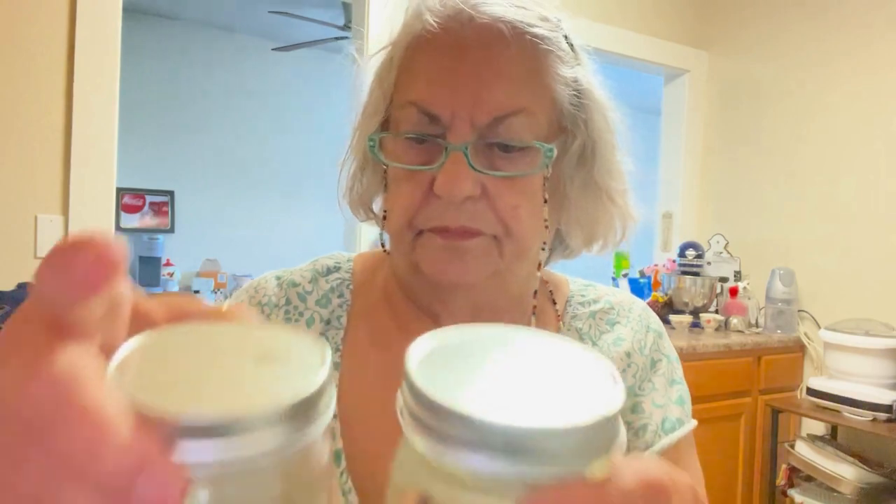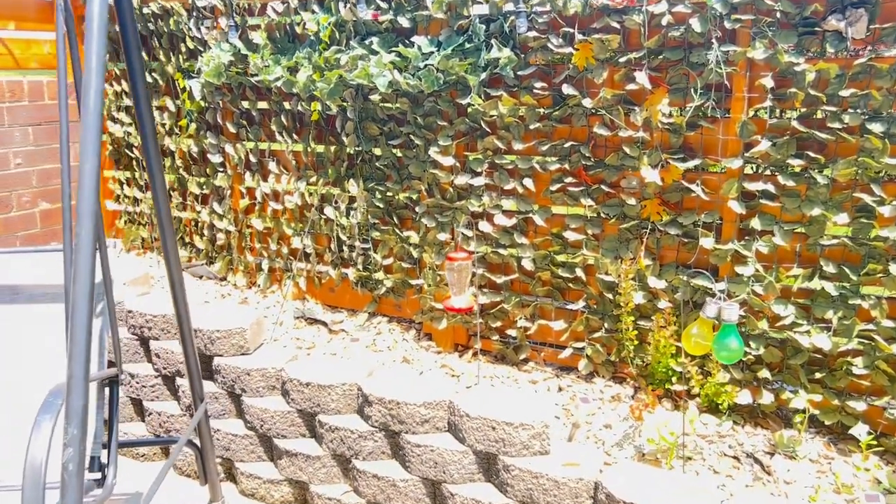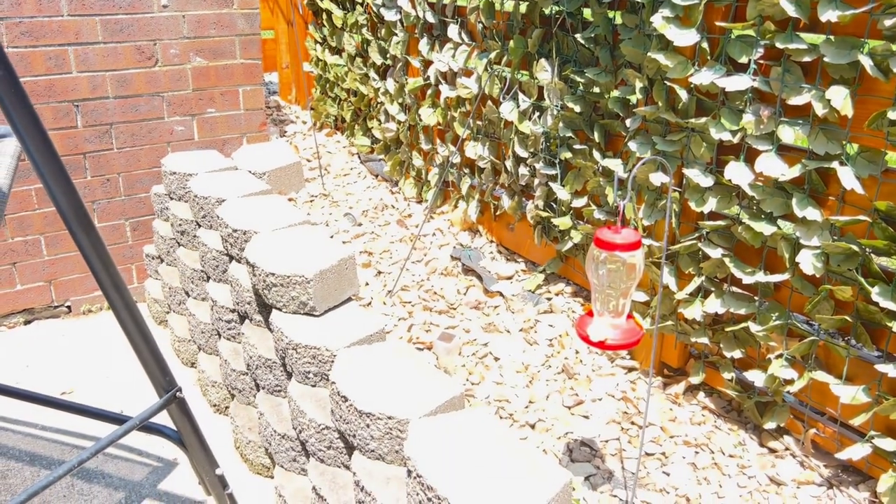I took the feeder outside. I went ahead and put the leftover nectar in two smaller jars — I didn't have a quart jar — and I'm going to put those in the refrigerator. Hopefully I can draw some hummingbirds. I'm back out here on the patio. Here's the hummingbird feeder.